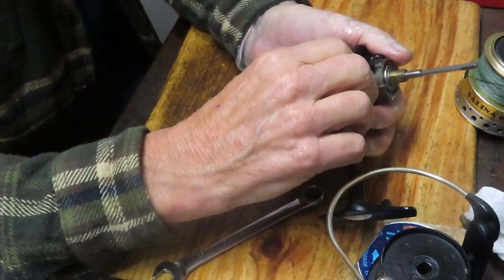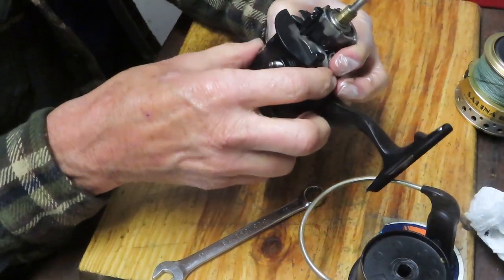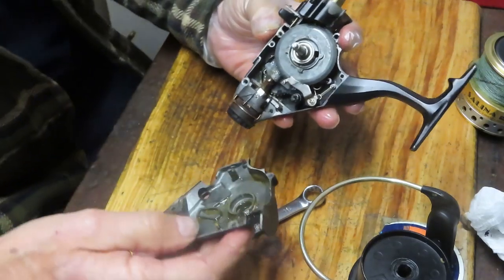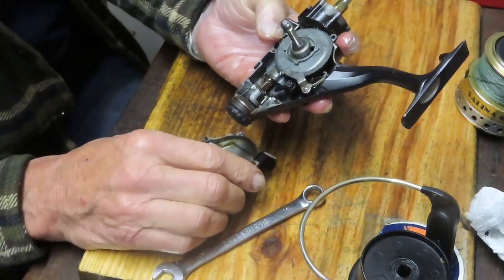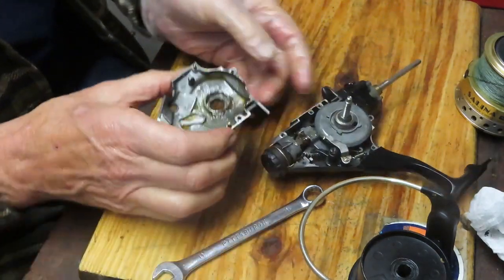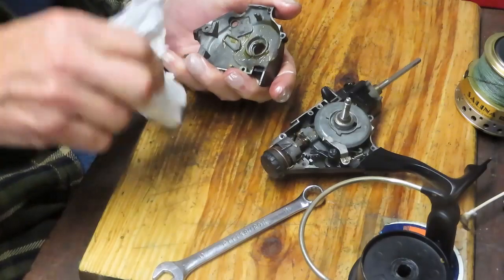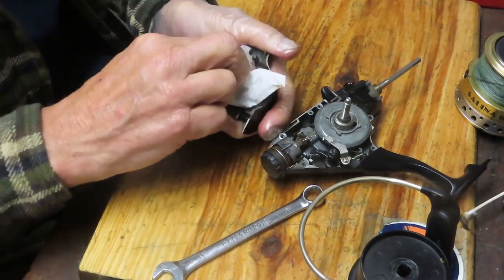I still have this one screw that I partially started to take off before I realized I had to remove the rest of the assembly. You can see I'm taking pictures along the way — that's important, particularly when you don't have schematics as a guideline. We should be able to remove this case now. What's inside is pretty typical of a bait feeder — it's got a lot of old dried and dirty grease in there, so we're going to try and clean that out as best we can. It's a metal-plated case.